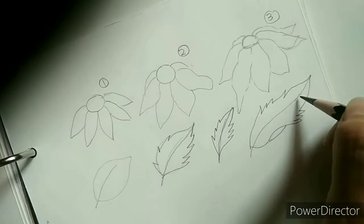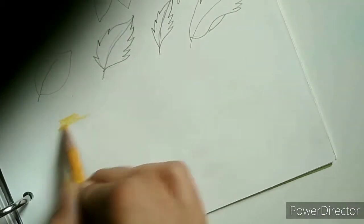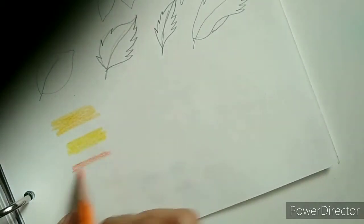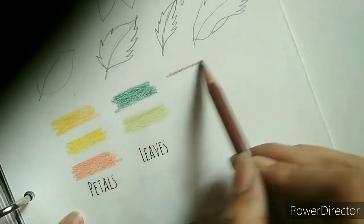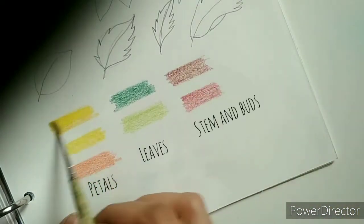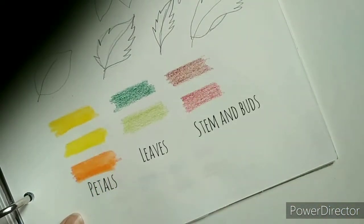Then I created a color palette which I wanted to use. Here I am using Fabric Acid color pencils with 24 shades. It is always advisable to test your colors because some colors might appear different after you blend them with a damp brush. I'm using yellows and orange for this one — you can use whatever color you want.